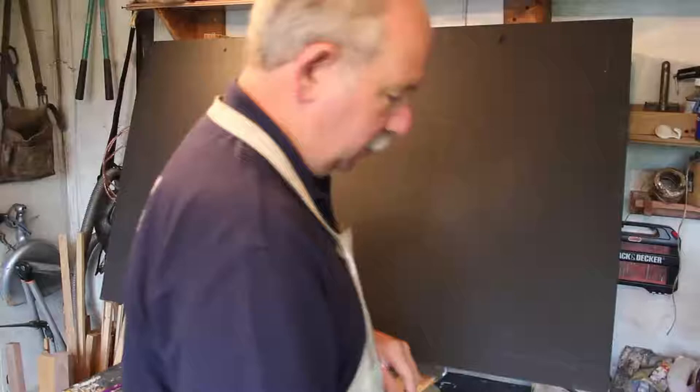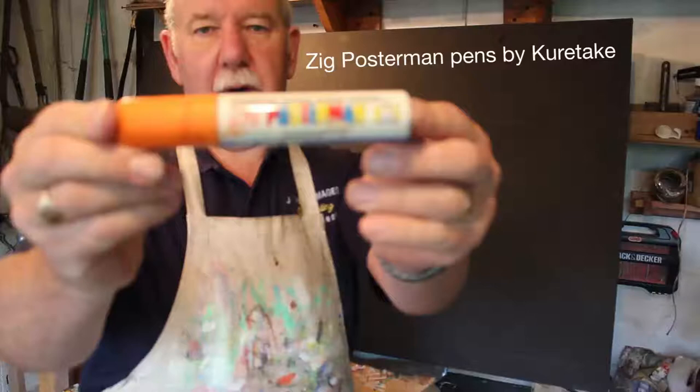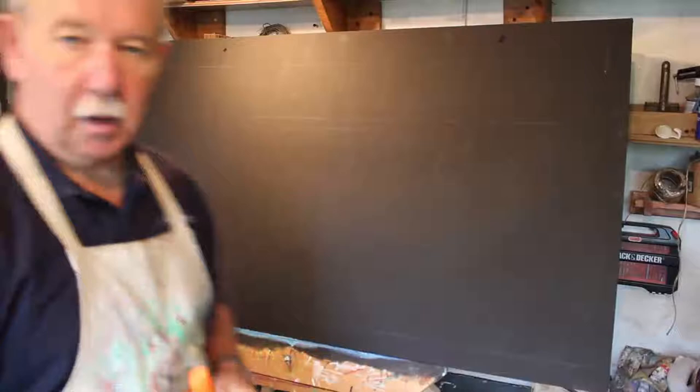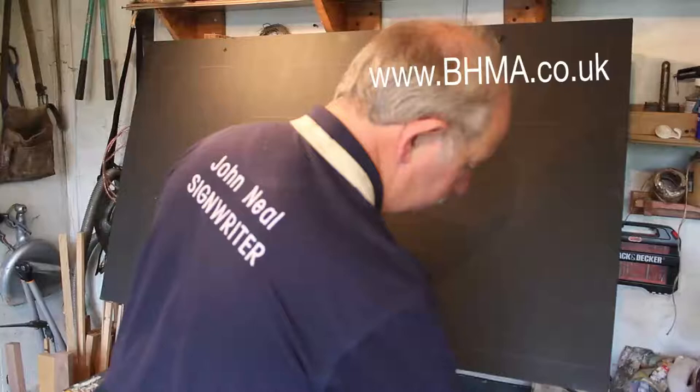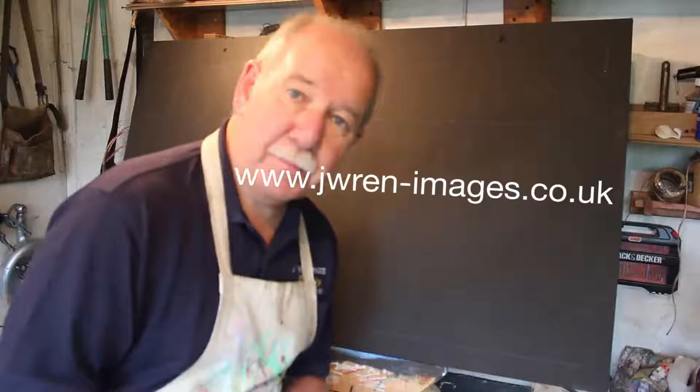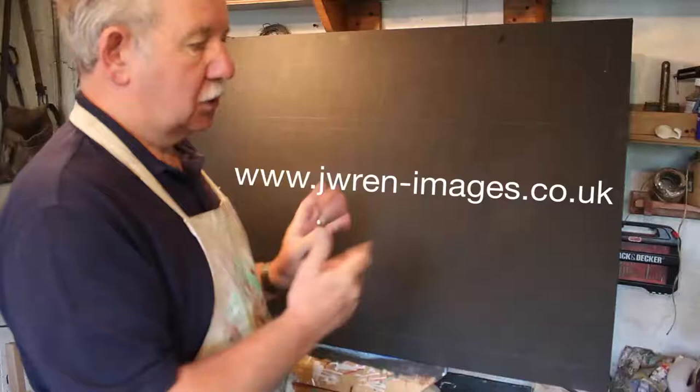The pens that I'm using today are Zig Posterman Pens — you can see that — and they're made by Kuretake. One of the best suppliers I find is BHMA, and if you put John Neill in, you'll get a little discount. And of course you can also go to my website for more details on all these things. You can even buy a long version of a video demonstrating sign writing — I've got two of them on sale, ten dollars a piece.